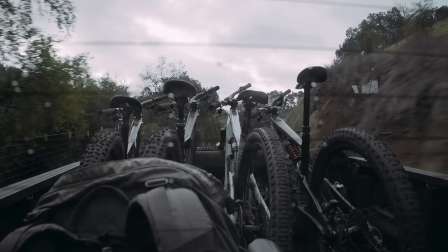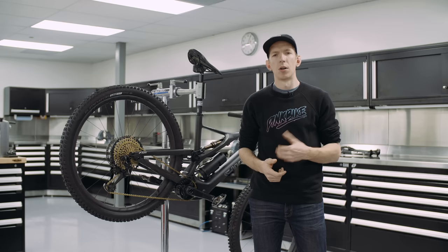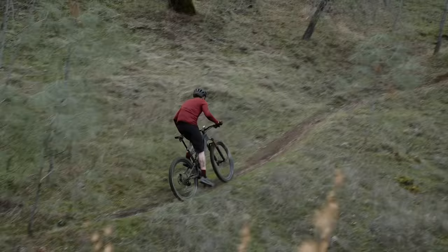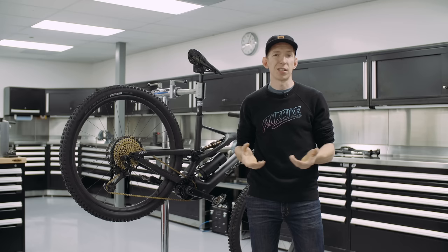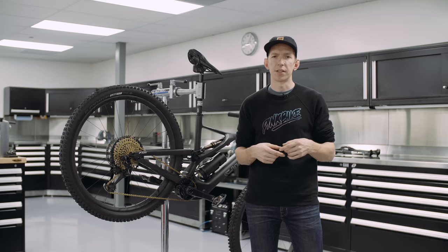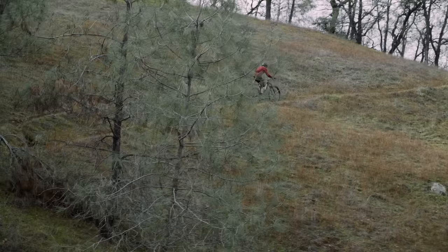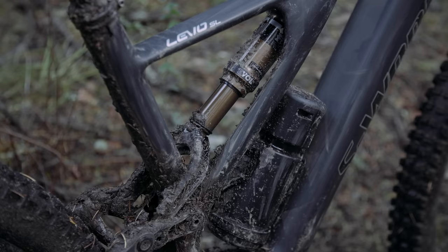Now let's talk about how this thing rides. Yesterday we did a shakedown ride of around 40 miles and 8,000 feet of elevation. What does 240 watts of assistance feel like? It's similar to having someone push you up the hill with one hand — you're getting a boost, but compared to the Levo or Kenevo, those feel like two hands shoving you. You're still getting meaningful assistance to tackle climbs you wouldn't on a regular bike. The power delivery is smooth as long as you keep a slightly faster cadence — pedaling a bit quicker keeps power output even through tight switchbacks.